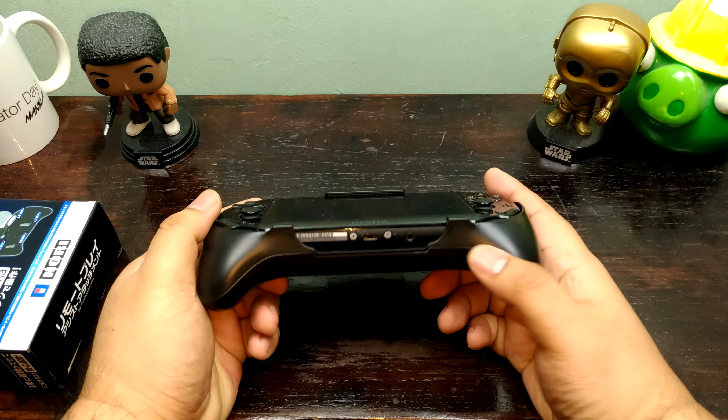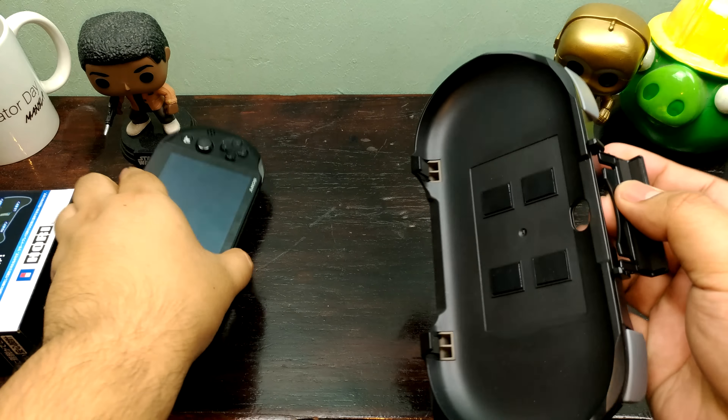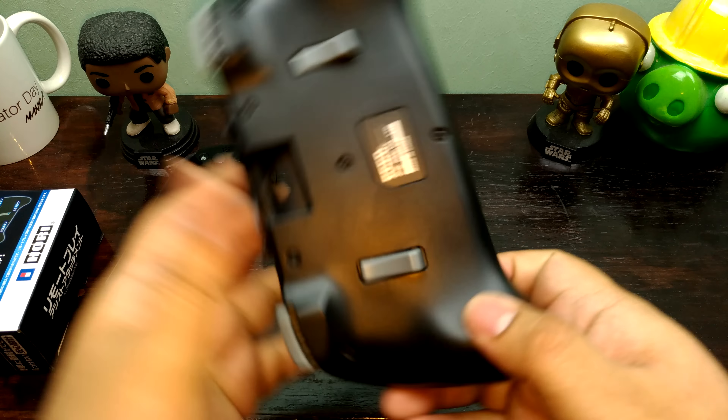Sorry about the scratched up screen here — it's got a screen protector, don't worry about it. Anyway, this is my Vita 2000 and this is the grip itself. As you can see, it is actually a very nice plastic.